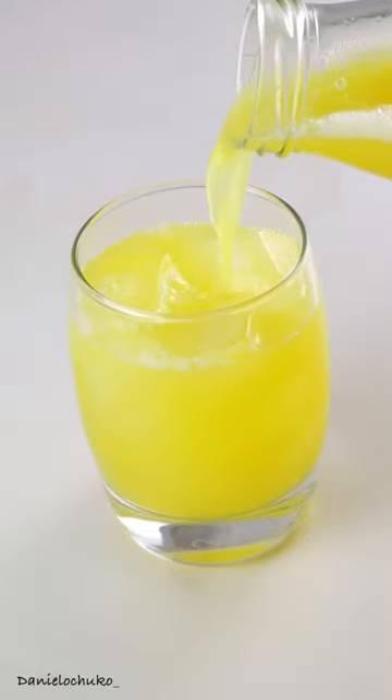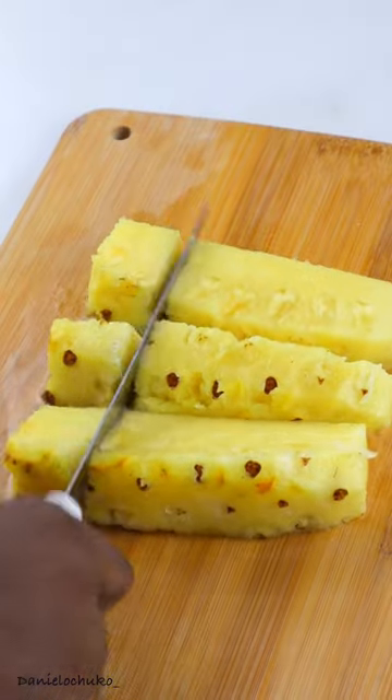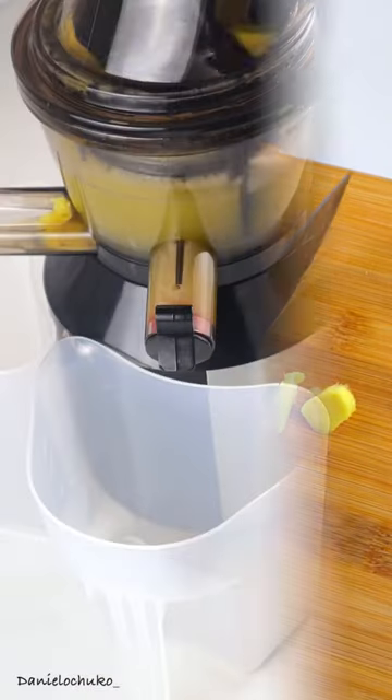If you've ever wondered what pineapple and ginger juice tastes like, then consider this your sign to try it, because it is really really good. I'm just going to cut my already peeled pineapples into chunks like this, then I'm also going to cut my ginger into bite-sized pieces. You can use as much or as little as you want, it doesn't matter at all.